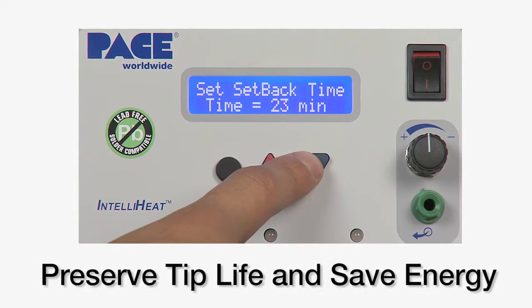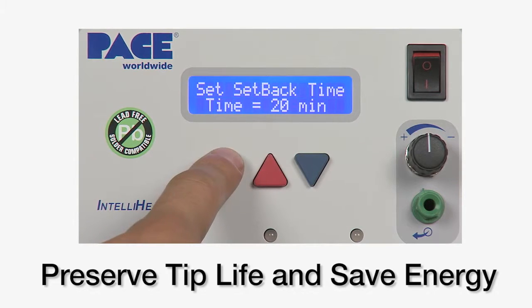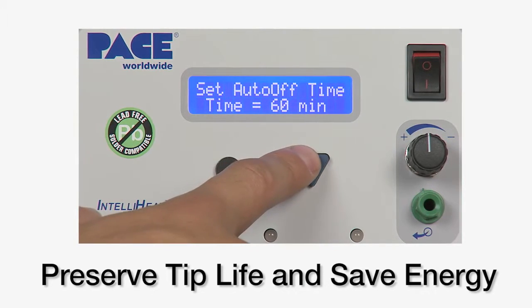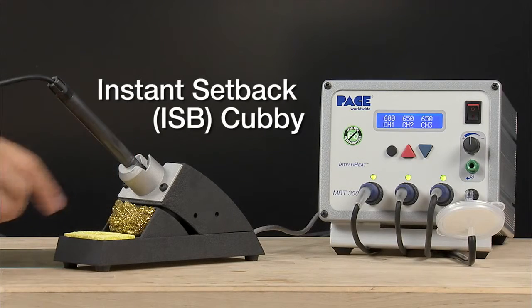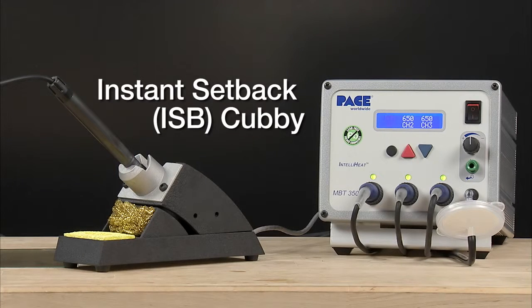The MBT350 features temperature setback and auto-off capability to help preserve tip life and save energy. An optional tip and tool stand with instant temperature setback is also available.